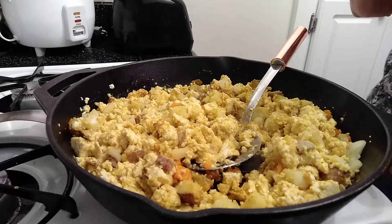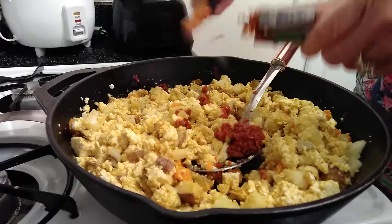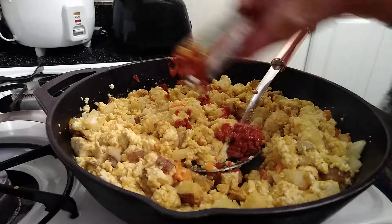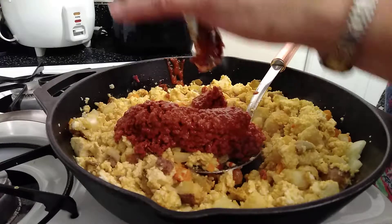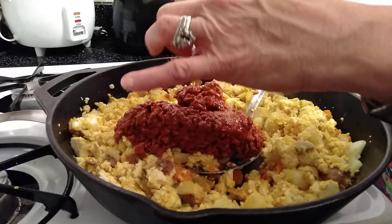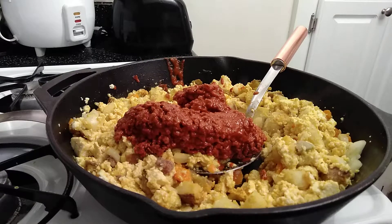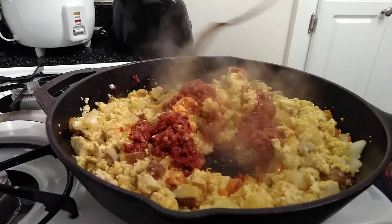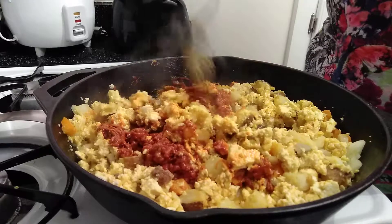Let me open this baby up — and it's going all over the place, silly thing. Let's add the whole thing. There we go.